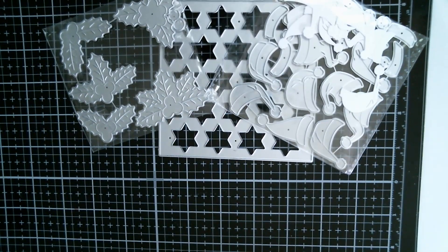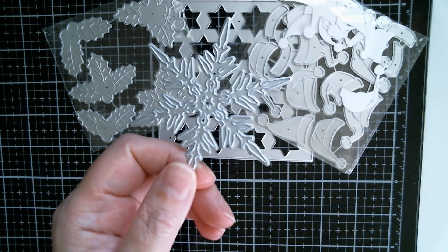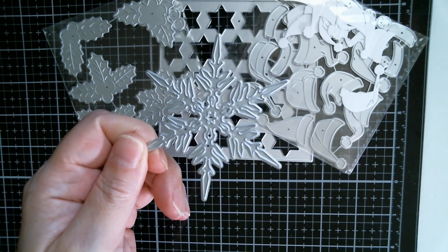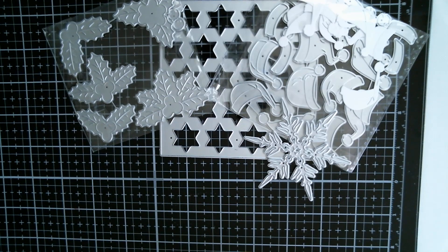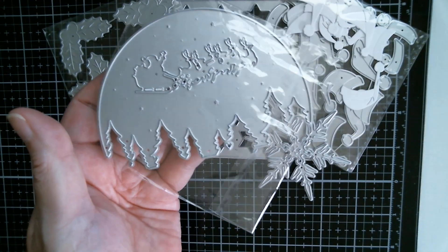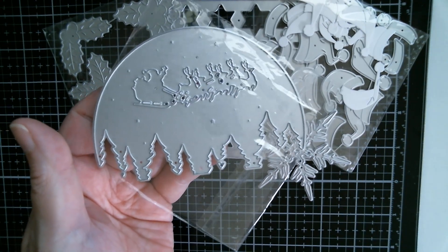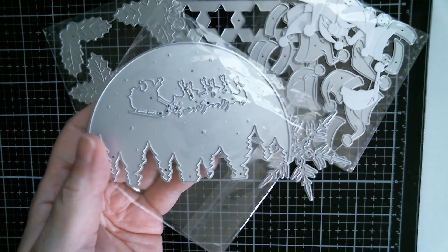I used one of the snowflakes I was sent, and that was the one I used — absolutely gorgeous. I did do all the measurements on yesterday's video for that one. I've also used the moon night sky Christmas with the Santa flying across and the tree cutouts in the base.